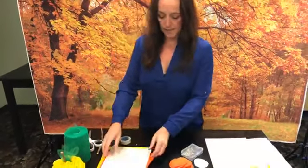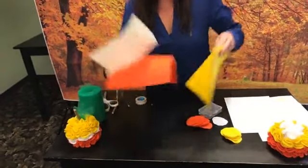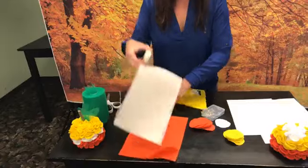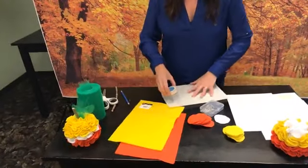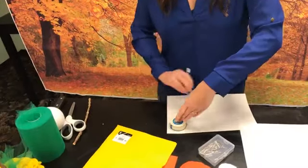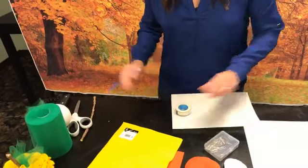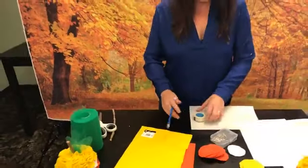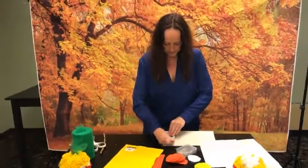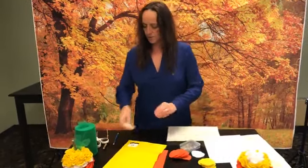Once you've done that, you're going to take all your pieces of fabric and start making your circles. Go around each piece of fabric and make as many circles as possible. We've done this twice now and had enough both times. Then you'll want to cut your circles out.